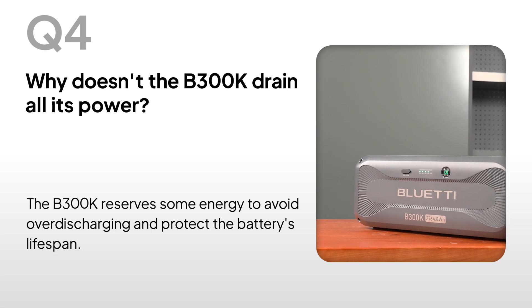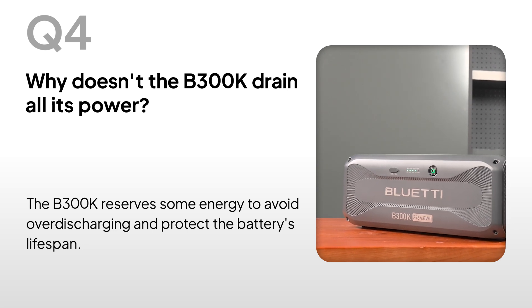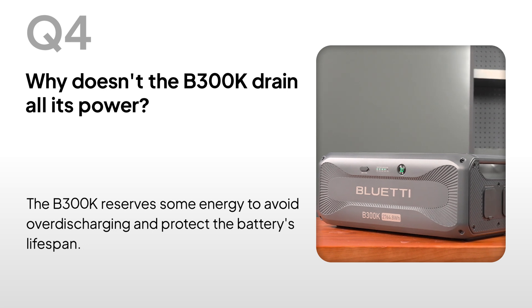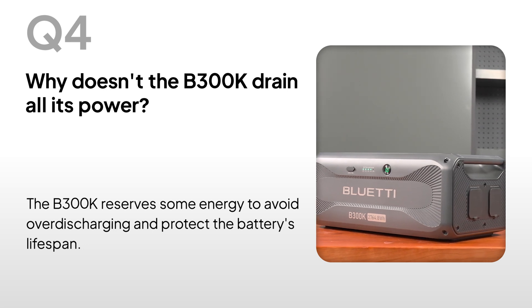Why doesn't the B300K drain all its power? The B300K reserves some energy to avoid over-discharging and protect the battery's lifespan.